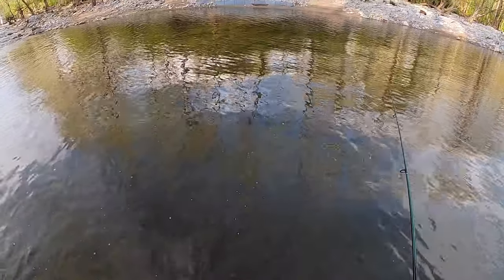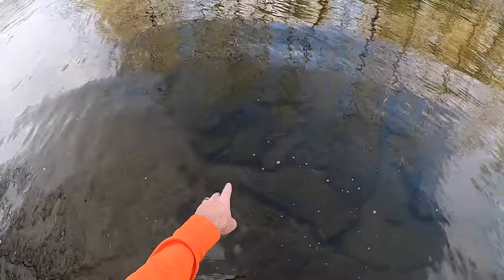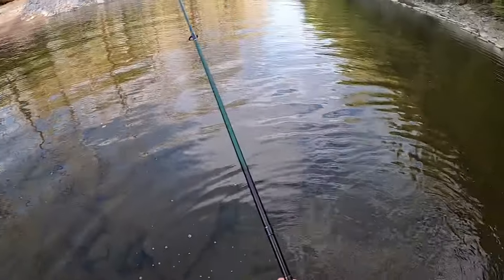He actually didn't come off very deep water at all. I bet he came out of that spot right there — this is the deepest spot. There we go, we got it back.